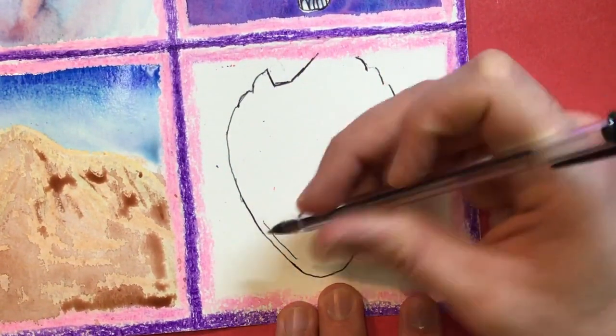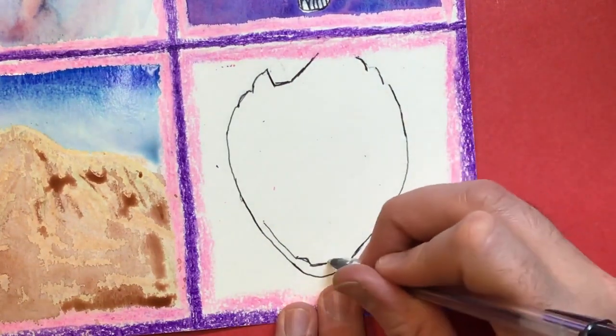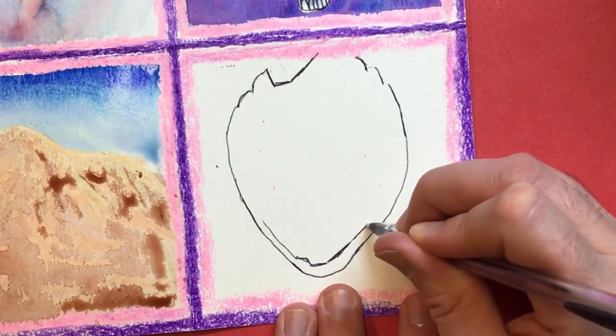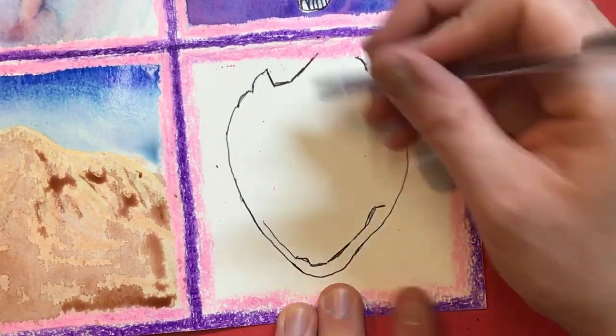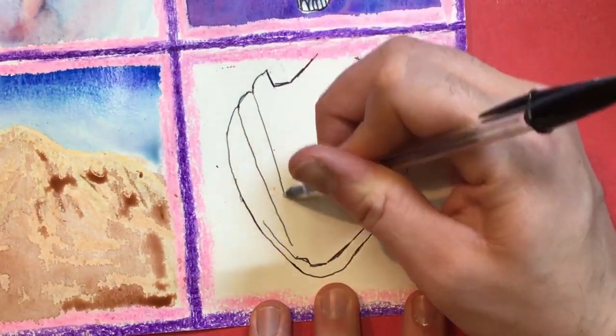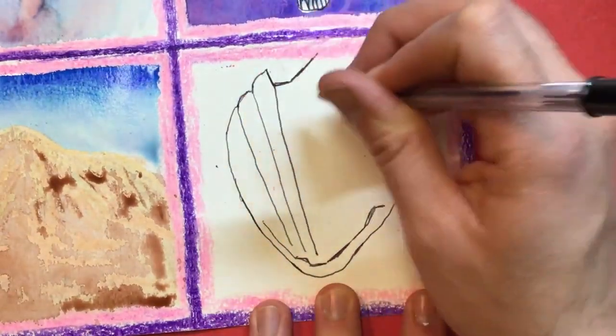And then we have another line down here that comes like this. If you want to try making a different seashell, you're more than welcome to try it out. I'm gonna do some straight lines that come down — a lot of vertical lines.